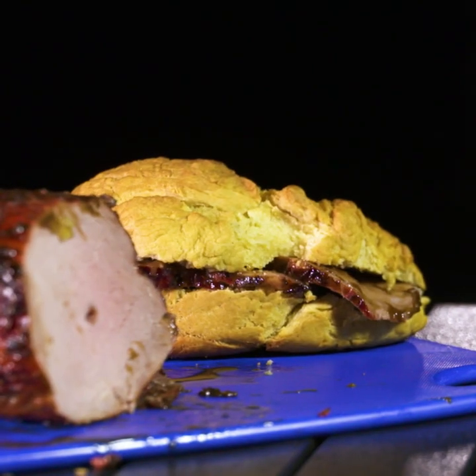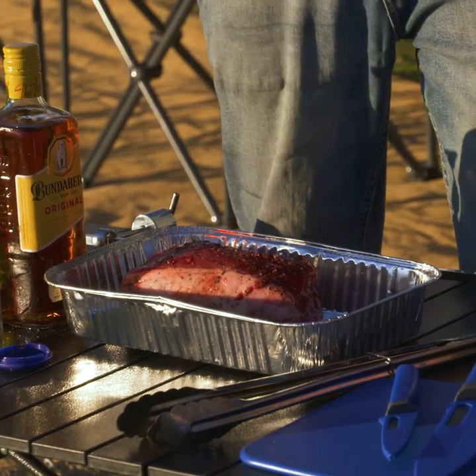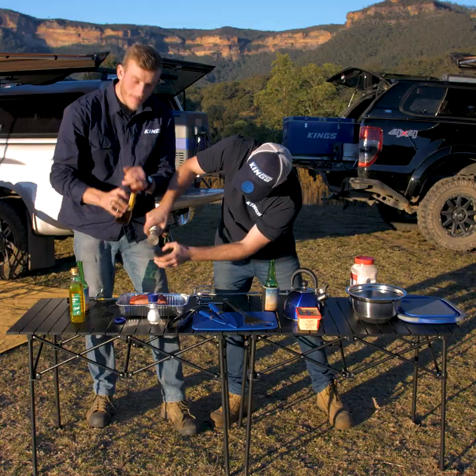So today we'll be making rum roasted beef on damper rolls, but surely you guys can do better. Righto Mitch, let's get this beef cooking. We've already got a pre-marinated roast — I'm just going to chuck some salt, a bit of pepper, and a bit of rum for some extra kick.